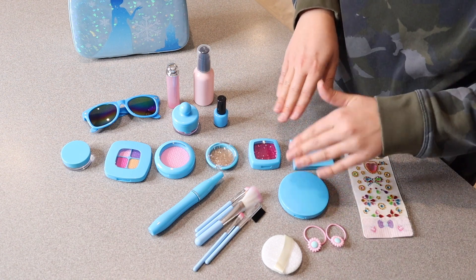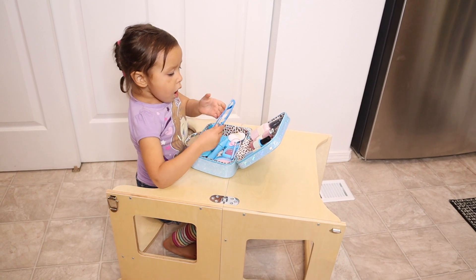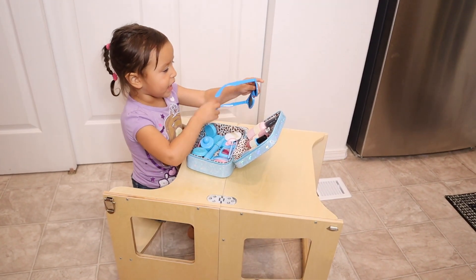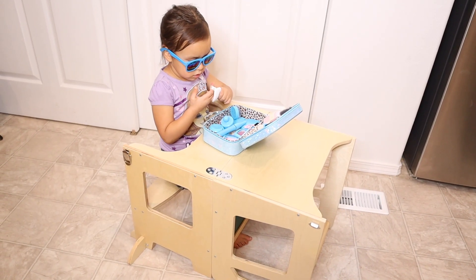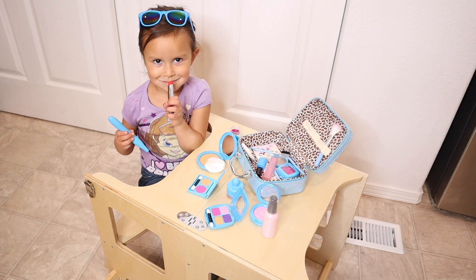I'm going to go ahead and give this to the girls to play with. Overall the girls love playing with this so much. I loved that it was something I could just give to them and not worry about them using any of my old products or having any type of allergic reactions to things they might put on their face. This is all just pure fun and they loved using their imagination.